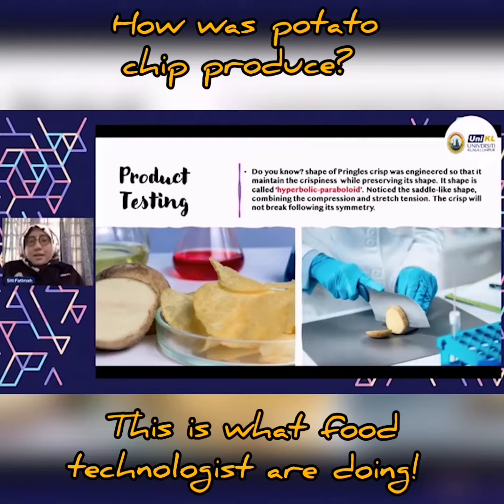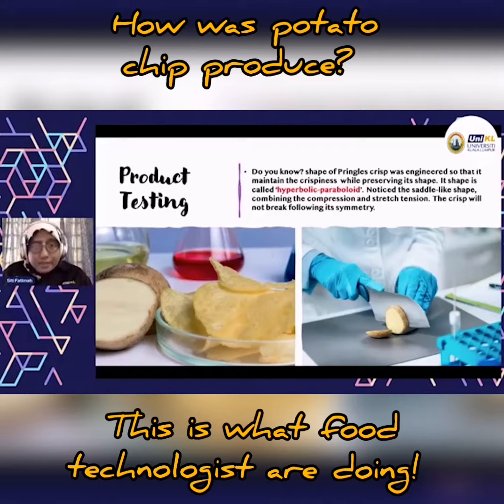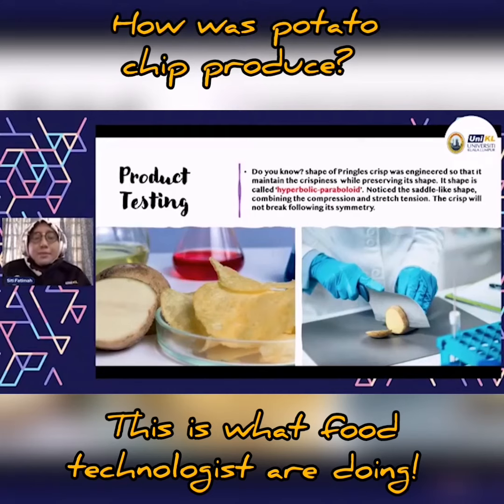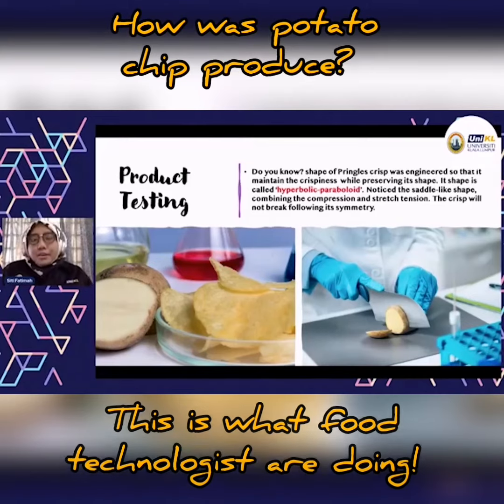If you break the crisp, it will not break systematically — it just breaks in chips everywhere, and this is because of this type of shape. So when you know your ingredients for food, you can design and innovate, and you can control how you want the final product to look. That's the reason we need to understand our ingredients and our product, because it will relate and feed back to food safety as well as the quality of the product you are producing, since you can control the manufacturing of the product.